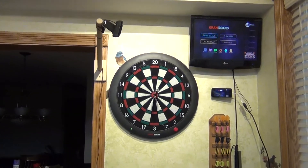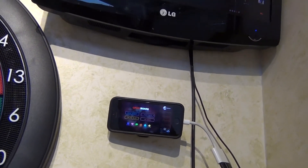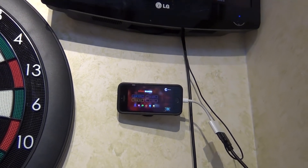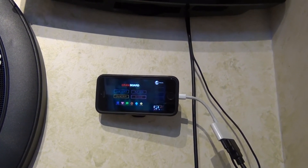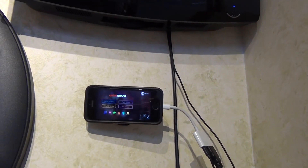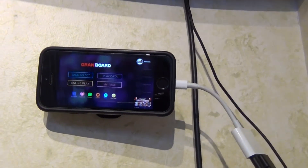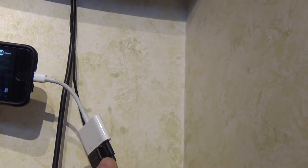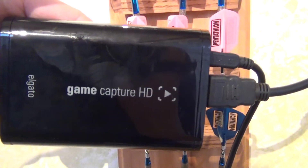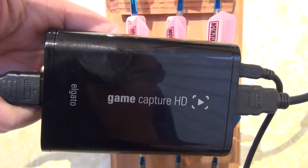Let's get started with the hardware you need. The first thing is a capture device, or a way to send the grand board app to your computer. If you have a steel tip board, you can skip this part. There are many different ways to get what's on the screen to the computer — you could do it through Wi-Fi, but I'm using a capture device. My phone is hooked up with an HDMI cord.